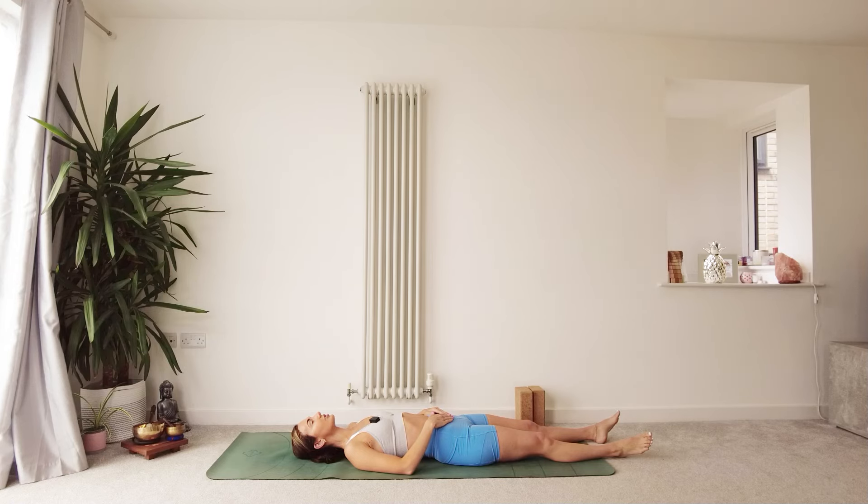Start to notice your belly moving with your breath. Notice the connection between your hands and this part of the body. As you take these breaths as we come into the practice today, see if you can allow your body to be completely heavy on the ground.